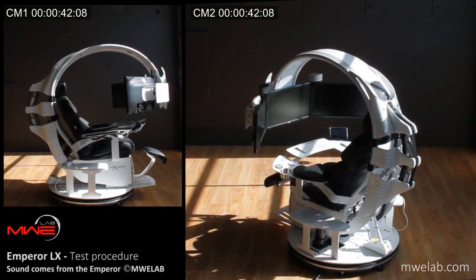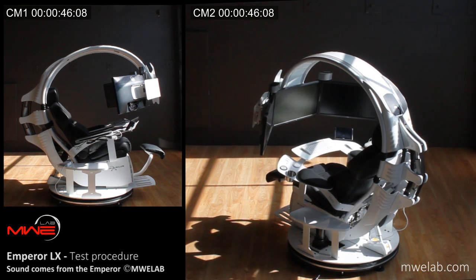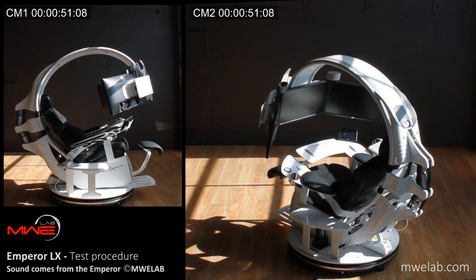Tilting backward. For the utmost comfort and partial relief of back pressure, the Emperor Alex combined with the seat backrest can tilt backward up to 30 degrees.